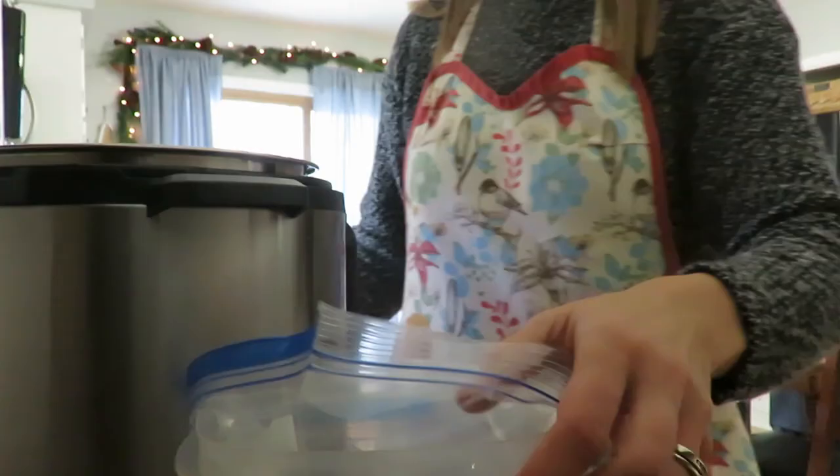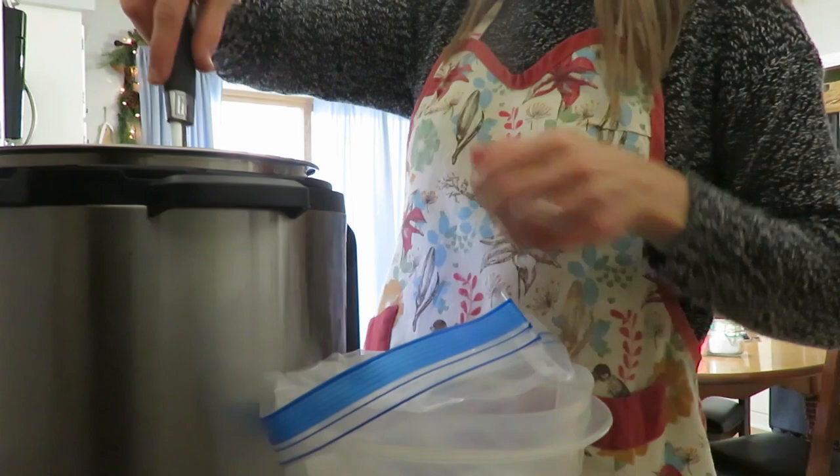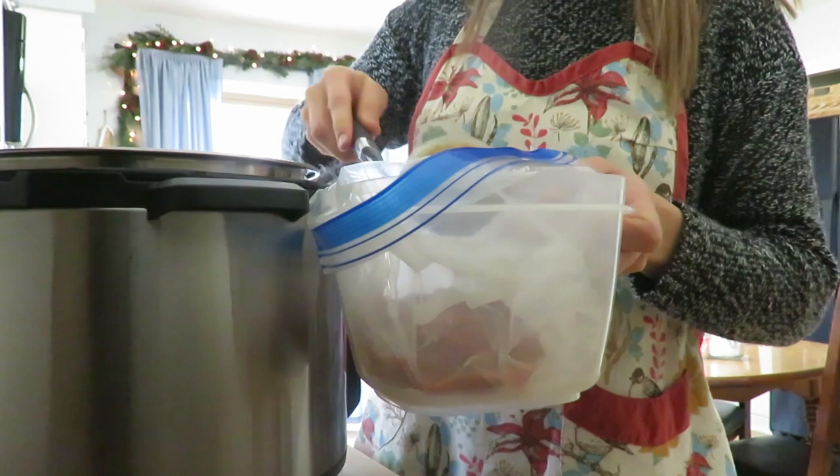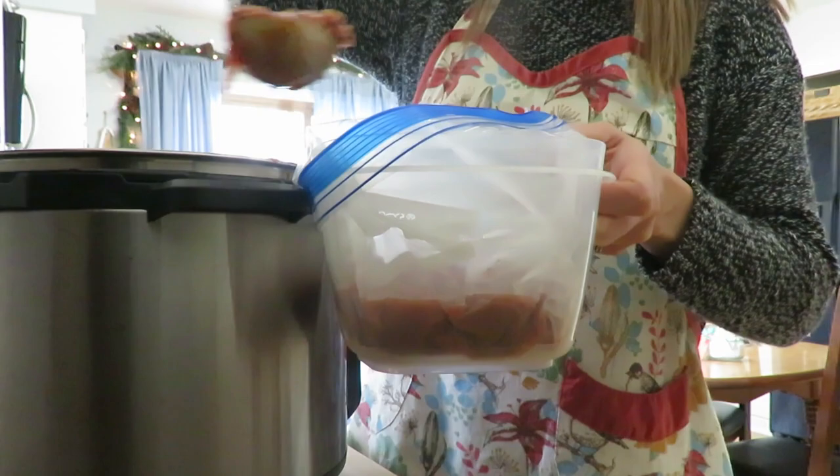Since I am sharing the chili with a family, I decided to put their half in a Ziploc baggie so that if they weren't going to eat it that night, they could stick it in the freezer. I just use a plastic storage container to fill the bag — it makes it so much easier to fill and keeps it open while I'm dumping the chili in.